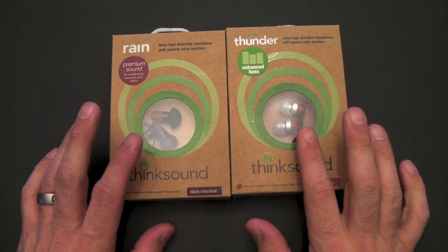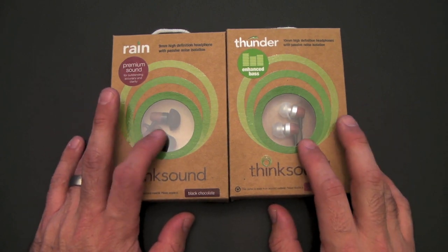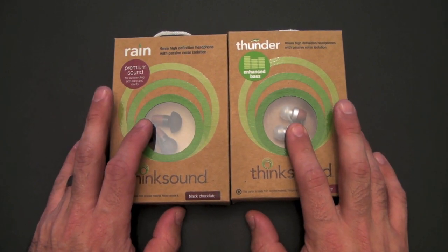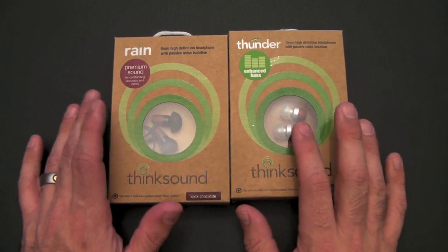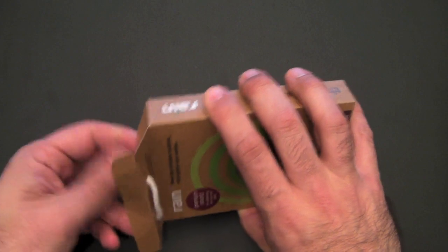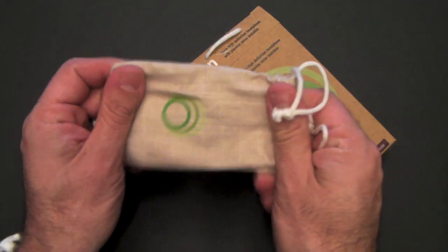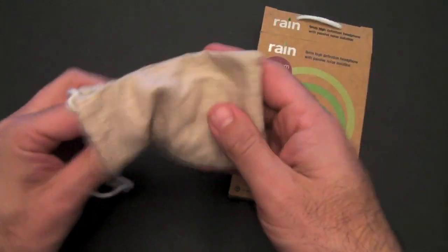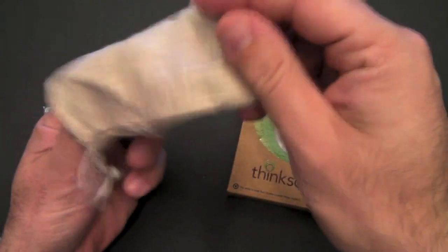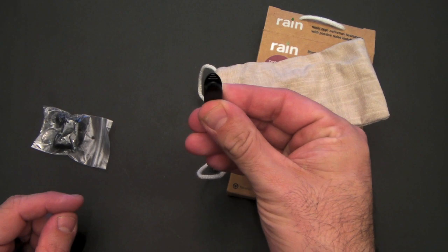They both come in each of the colors I have represented for each one. In the Rain I have the black chocolate model, and in the Thunder I have the silver cherry, but each is available in the other color. The Rain is a nine millimeter headphone. It comes with a recycled pouch to carry, and it also comes inside that pouch with some different size ear tips, as well as a clip for securing the cord to your shirt.